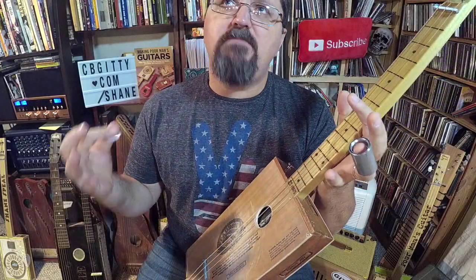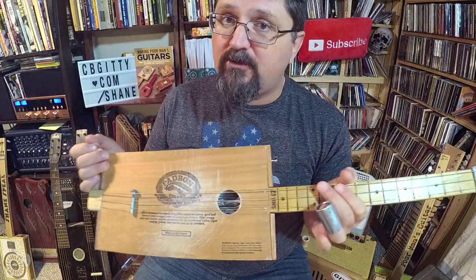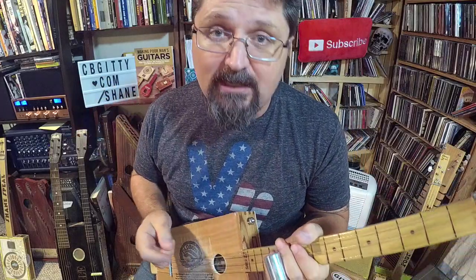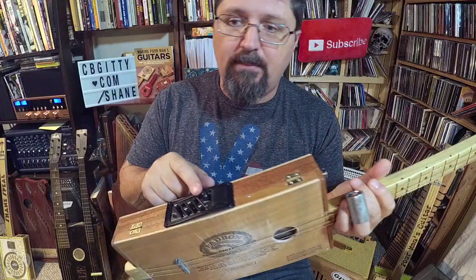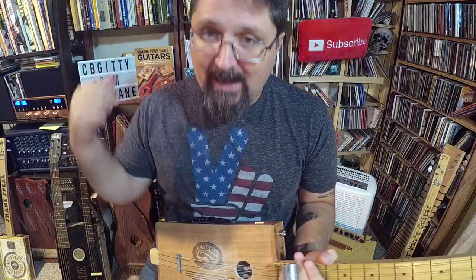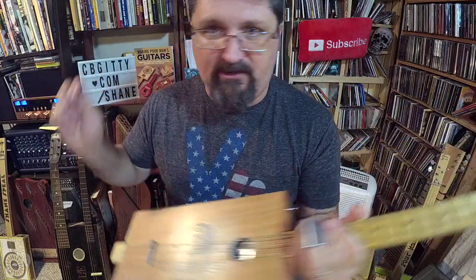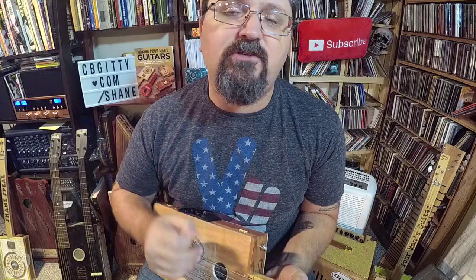There you go — that's my mashed-up version of 'Backdoor Man' by Howlin' Wolf. Thanks to cbgiddy.com for sponsoring this video. Go to cbgiddy.com/Shane and see all my brand new products, including the preamp bundle and the Shane Spiel strings. You can also get a copy of 'Making Poor Man's Guitars,' my new book, at that link. Put it together in one order and save on shipping.